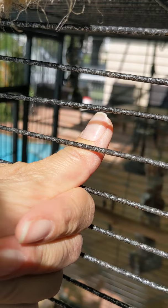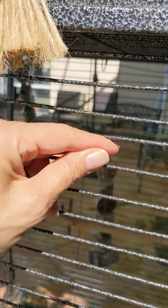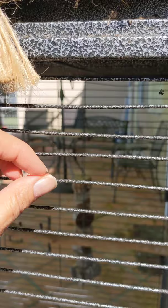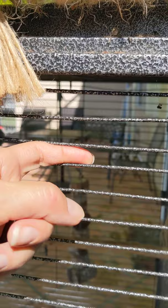For example, for a macaw, there's going to be larger bar spacing because a macaw's head and beak are so big that they can easily have more space between the bars and safely stay in the cage. A smaller parrot obviously needs the bar spacing closer together because their heads are smaller. So it's all about the size of their head more than anything else, so they don't get stuck.